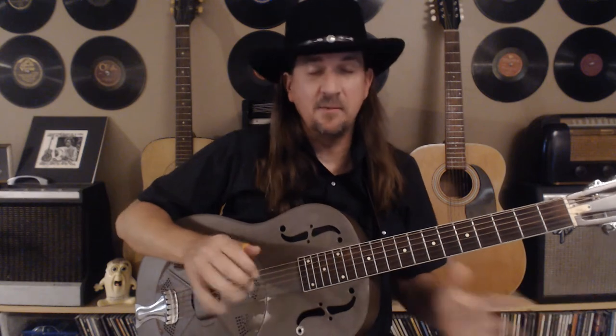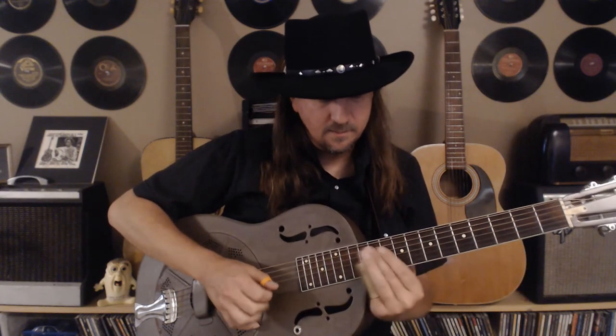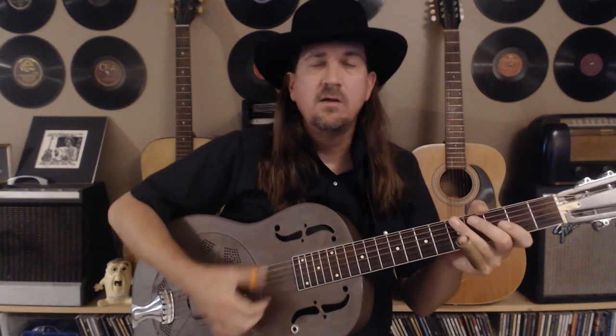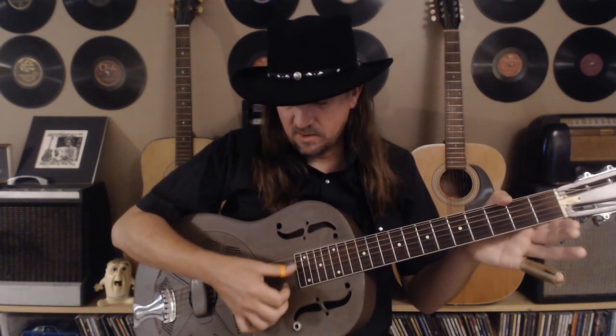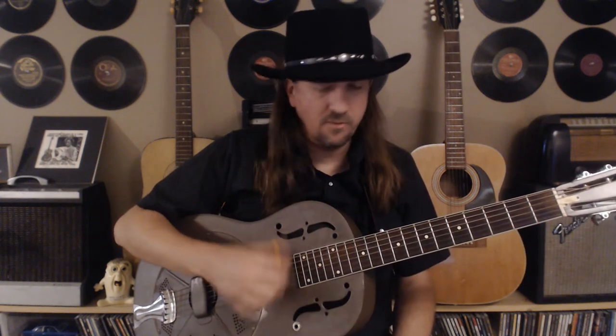Let me play it up to speed without thinking about it so you can see what I'm doing. That's a down-up-down — try to do it in that direction. Don't just go all downstrokes; that direction really helps you stay groovy. I have a tendency to strike on the higher strings and target the low string with my thumb on the way back.